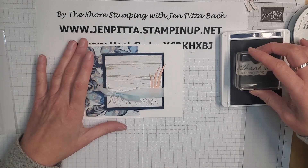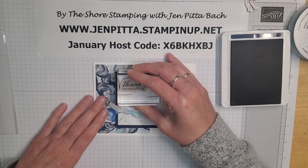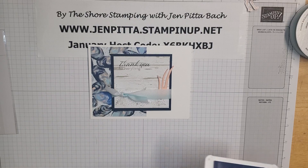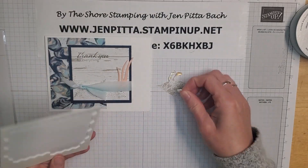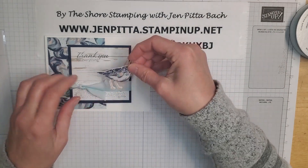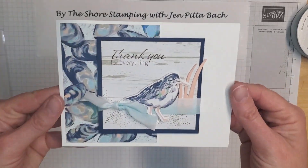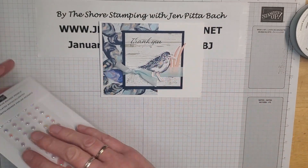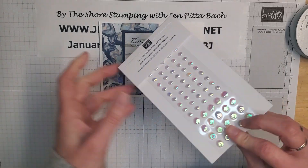I'm going to carefully stamp 'Thank you for everything' at the top — it worked for the most part! I missed a little bit but I can fill that in with a stamp and write marker back at my office. Then I'll pop this panel onto the card with some dimensionals. You could also add some wink of stella to the bird — I think that would be really cool.